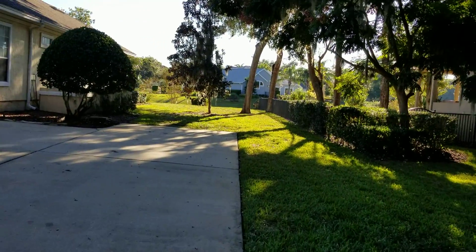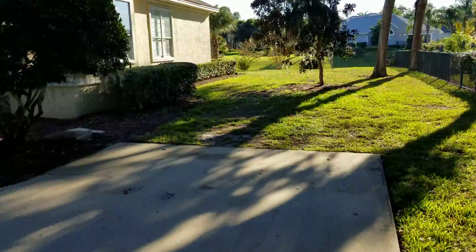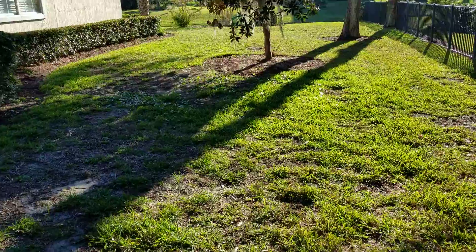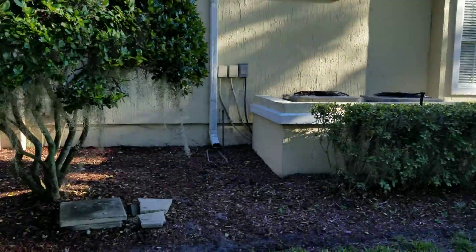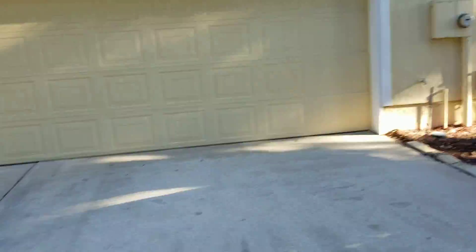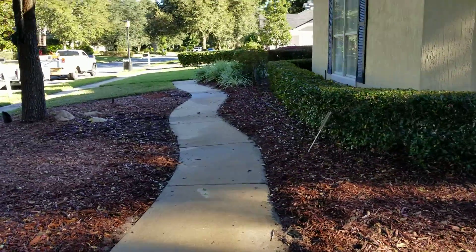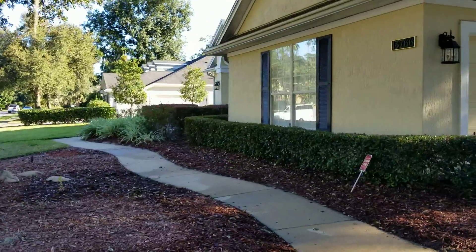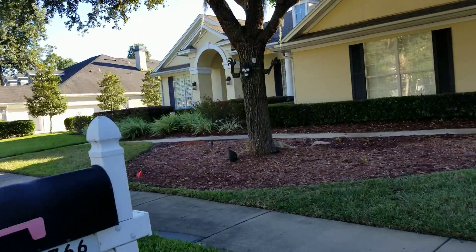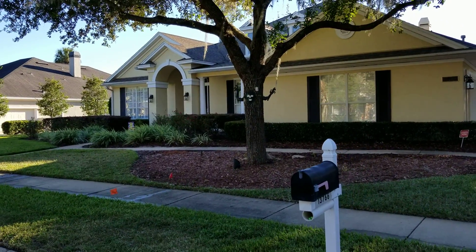We are going to be cleaning up the rest of this sod in the future — they've got some bad spots back here, so stay tuned. Right now we are just going to replace the grass in the front, but we will be putting some mulch in. Red mulch has been requested, so that is what is going in. Look forward to seeing the results and hearing what you think about it. Stay tuned.